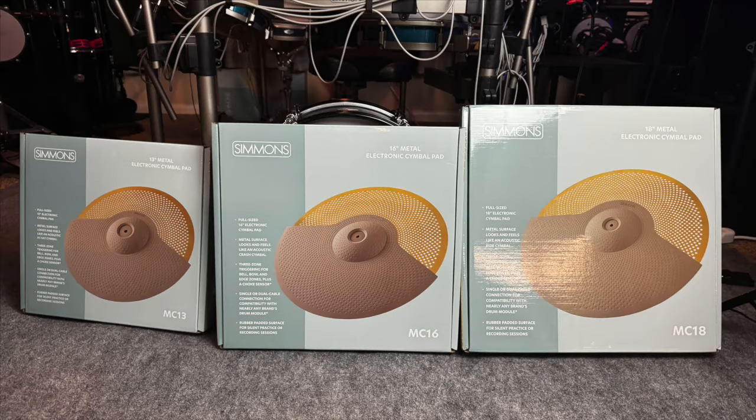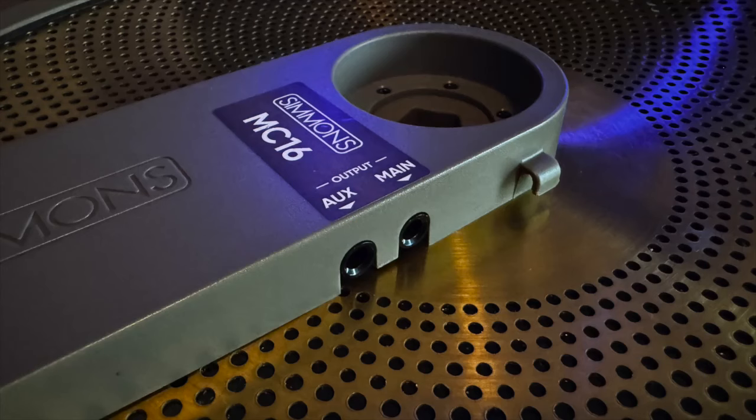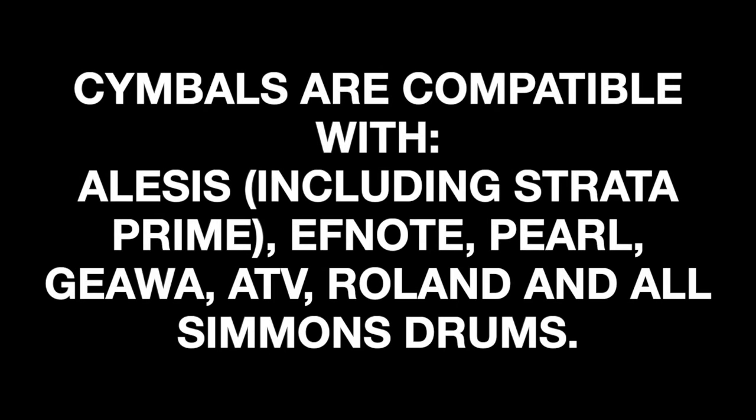The nice thing about these cymbals is that you can put them together in any combination. Being triple zone, you also get the ability to choke, and it doesn't matter if you're buying the 16-inch, the 13-inch, or the 18-inch — they all have the same capabilities in that regard. All of them come with two connectors, which means they're compatible with a myriad of drum sets out there.